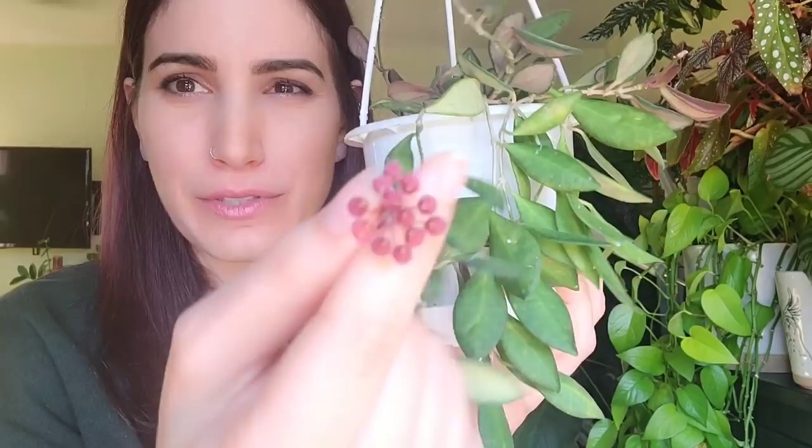Okay, excuse me while I lick all of my hoya blooms! This is the only one that's actually open right now. I apologize for the lighting — it's very bright. If you have a hoya bloom, pause this video and go lick it, then come back and tell me what it tastes like! It's funny because everybody always says they look like candy and want to eat them — and honestly they kind of taste good. Anyway, let's get into hoya care.